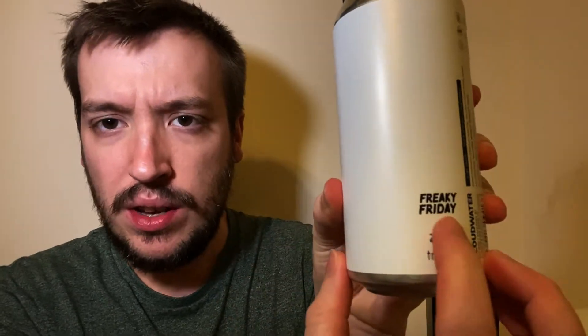This is a collaborative beer with Trillium, and it's part of the Freaky Friday series, which I believe was started by Other Half and the Vale. Basically, you brew someone else's beer in your brewery, and then they brew your beer in their brewery. It's a way of still being able to collaborate without actually being able to meet up, which I think is a very cool idea. So this is Cloudwater's take on a Trillium Double IPA.